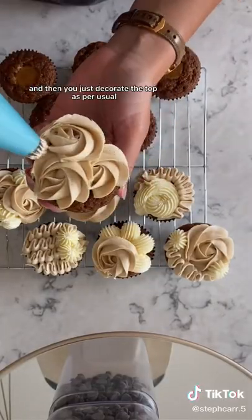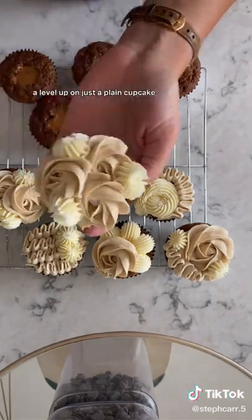And then you just decorate the top as per usual, and there you have it — a level up on just a plain cupcake.